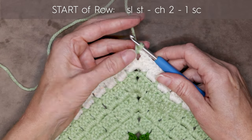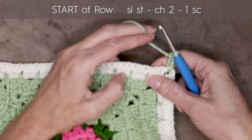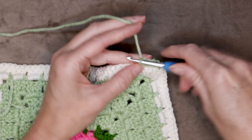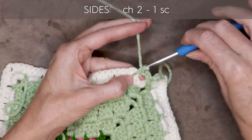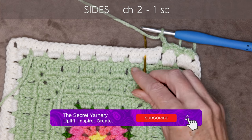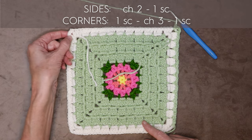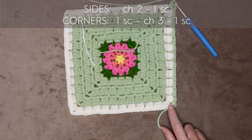Chain two — one and two. Now we're doing the same thing as we did before. Into the first space, one single crochet. Chain two. And one single crochet into the next space. Chain two. Pause the video and keep working along — one single crochet, chain two, all the way along on all your sides. And at corners: one single crochet, chain three, and one single crochet all the way around. I'll meet you when we get back to where we started.